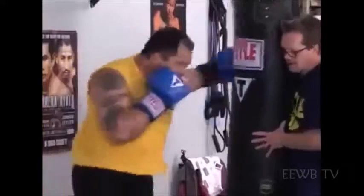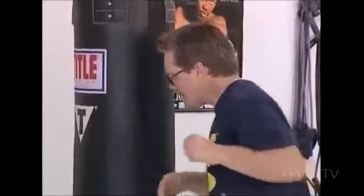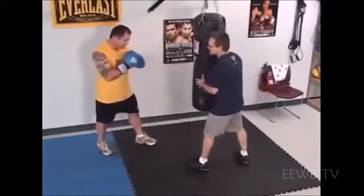Now throw the left hook behind that. You see the transfer of weight on his feet — he's pivoting with the right hand, then dropping the weight back, and pivoting on the left foot, catching himself with the right foot. Right hand, left hook.